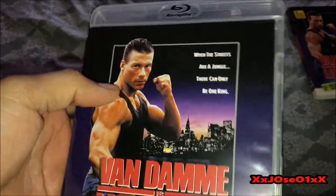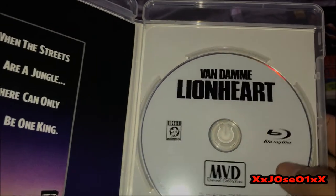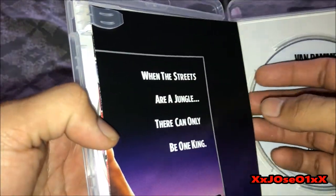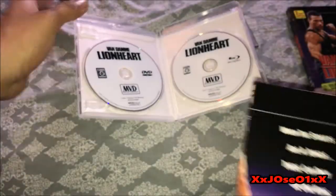Actually, the case is white, which is very good. Opening it for the first time — we got the Blu-ray disc, and also we got a poster, and another DVD version of it. Let's see the poster.